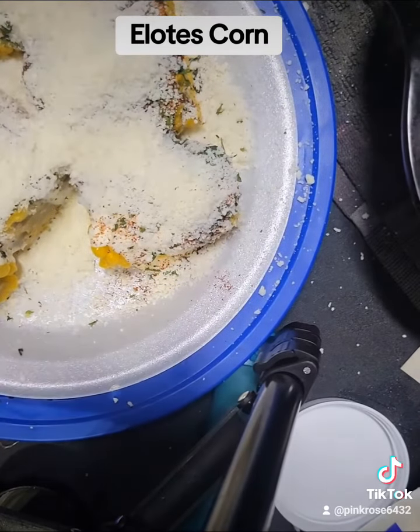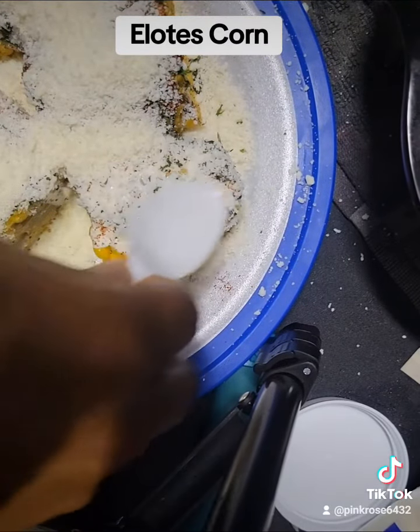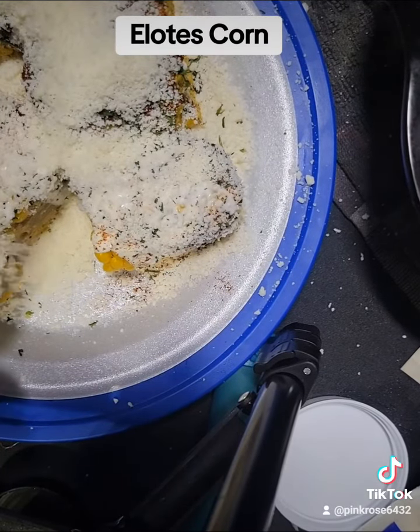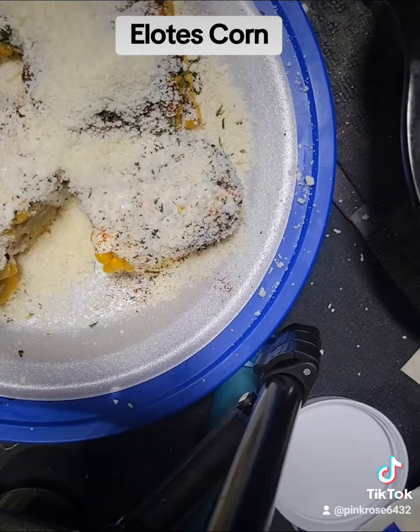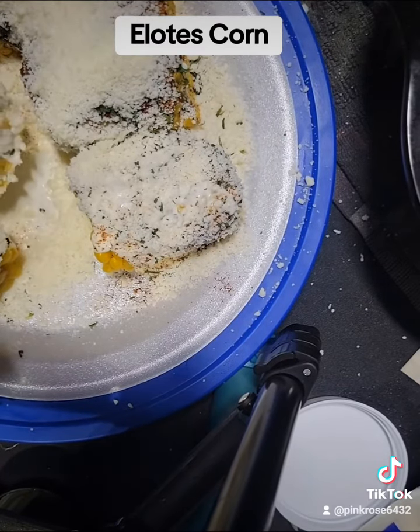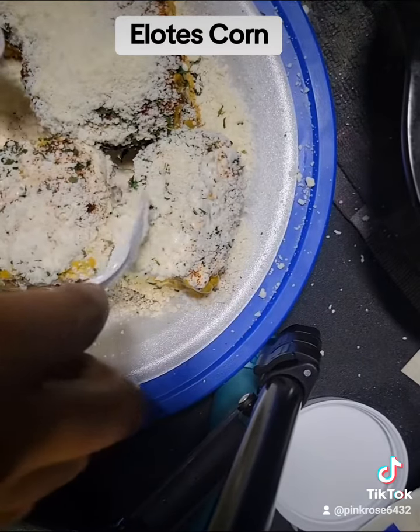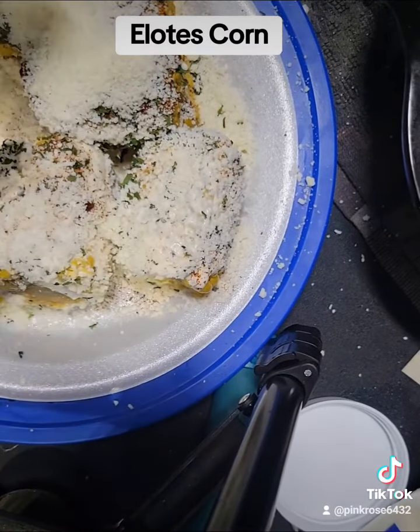Let's spread that out. I hope everyone is having a great day. All right everyone, this is what it looks like — the finished product. Y'all have a blessed day, ciao!